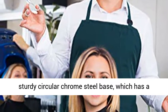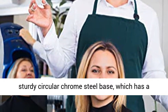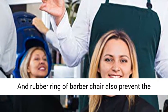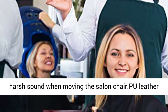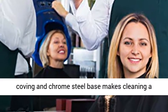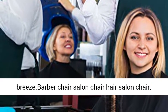The salon chair stands on a sturdy circular chrome steel base, which has a rubber ring to prevent your floor from scratching. The rubber ring also prevents harsh sounds when moving the salon chair.